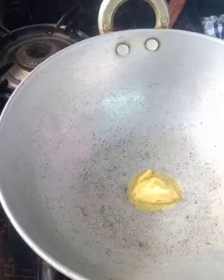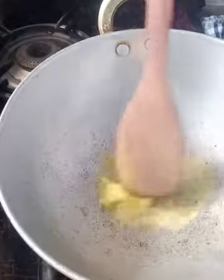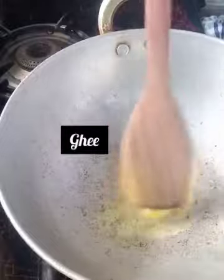You can add one tablespoon of ghee. Let it melt for a few seconds.